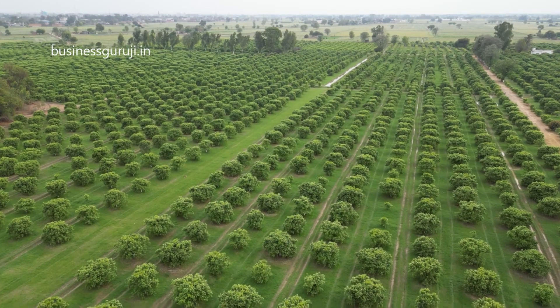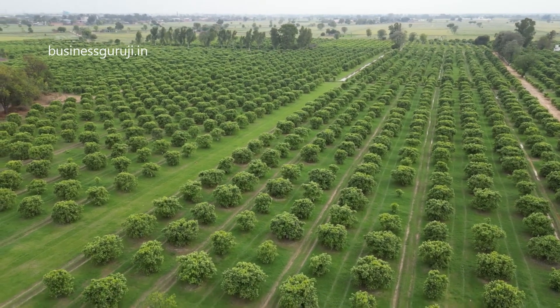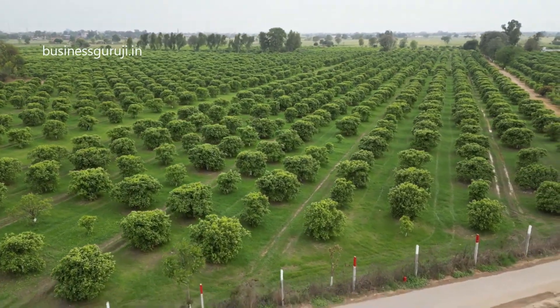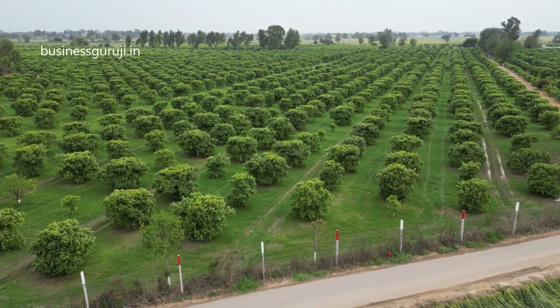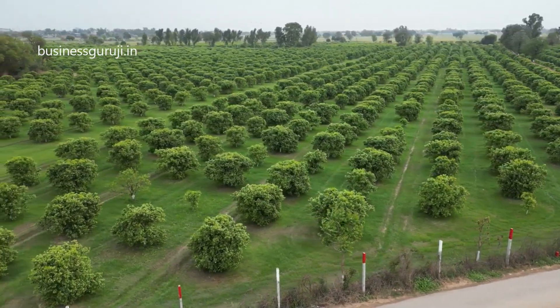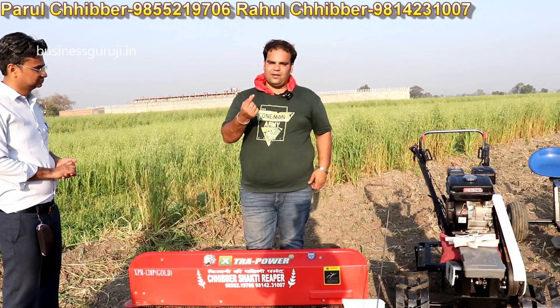You can cut all the way up. There are many areas where there are no big combine harvesters available. If you take a tractor-mounted ripper, there is a tractor operator needed. But with these machines, you can cut at just one inch.